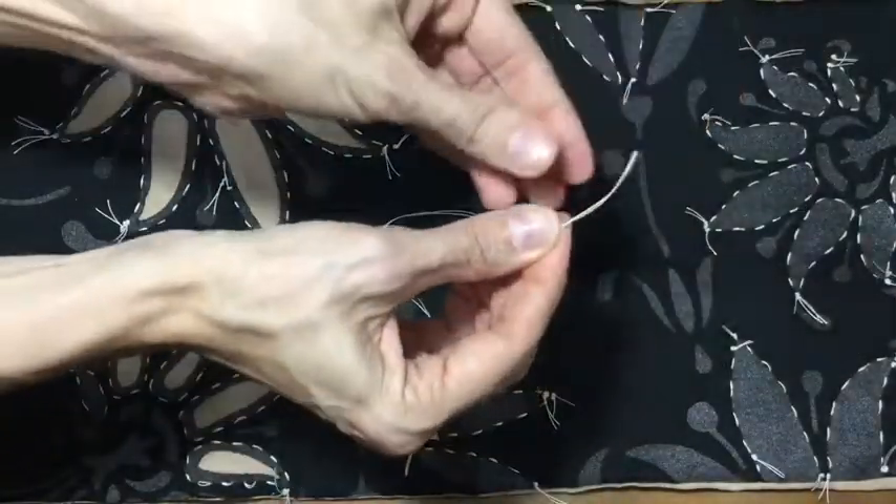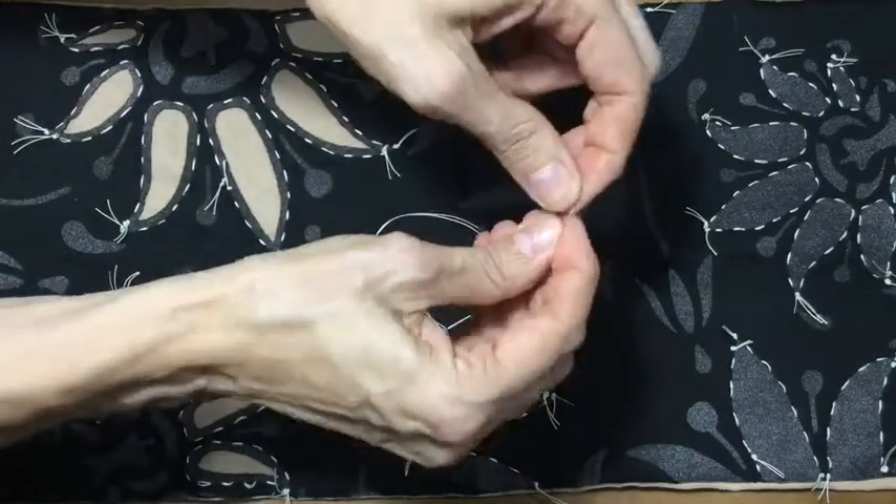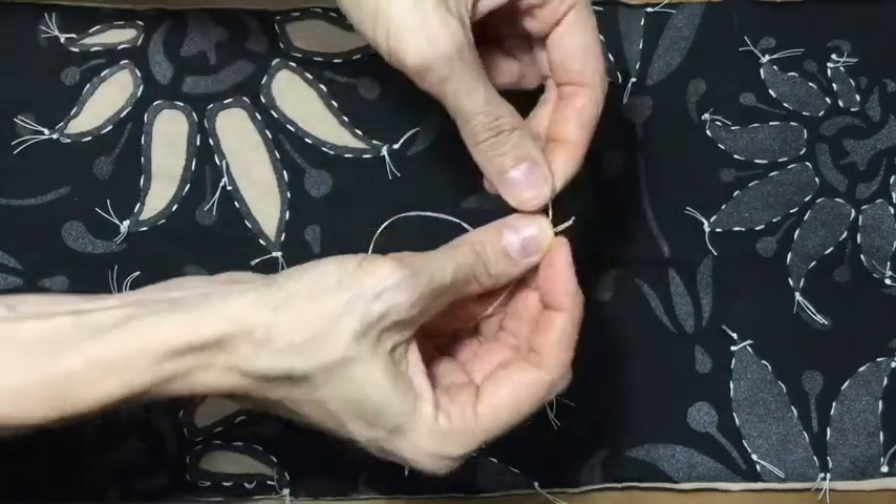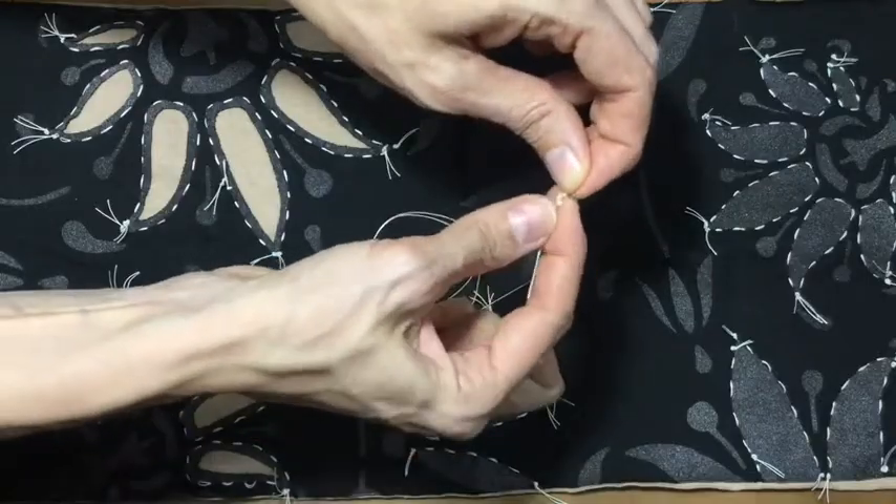You start with some button craft thread and do something called loving. That means you drag the threads between your fingers a couple of times before tying a double knot. Leave a little bit of space at the end of the knot because that's going to be decorative when you stitch.